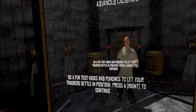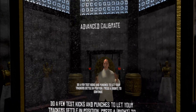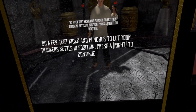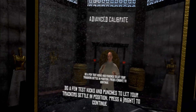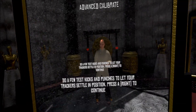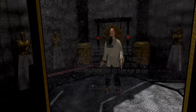Step one says: do a few kicks and punches to let your trackers settle. This is because if they move during a fight your feet might no longer be lined up with your own, and if you lift a knee and the waist tracker rides up you'll start doing a weird hunch. So do a few kicks, a few knee raises, a few punches, a few stretches, then press A on the right controller to continue.